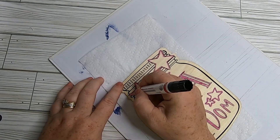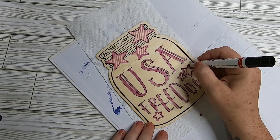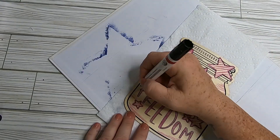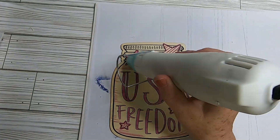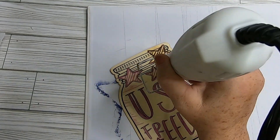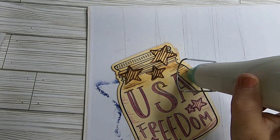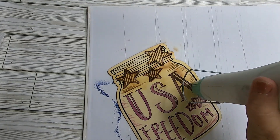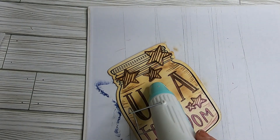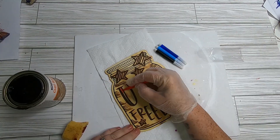I'm using the scorch pen from Hobby Lobby — you color where you want a wood-burn look, then use a heat tool or iron to darken those spots. If you don't have a scorch pen, the scratch markers work well — use mahogany to fill in dark colors and stain the whole top for a similar color effect. That's a great Dollar Tree alternative to get a similar look.